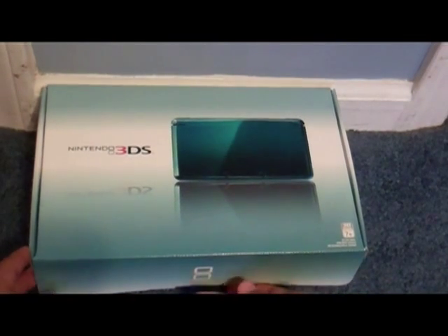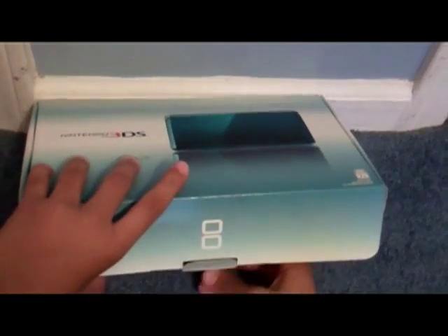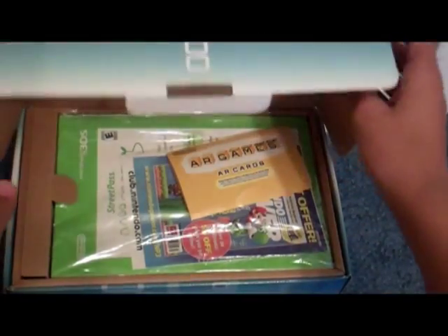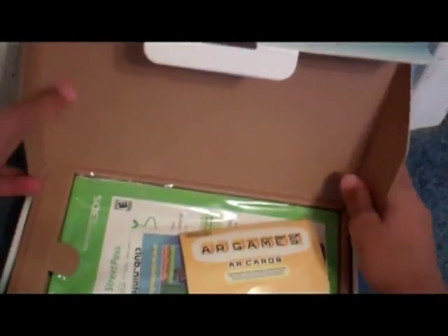Okay, so next up, let's just start unboxing it. Take this bottom tab off. And look at that - you are greeted with a whole bunch of manuals.